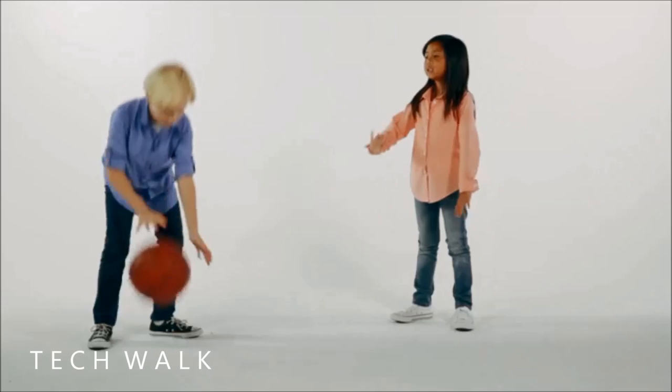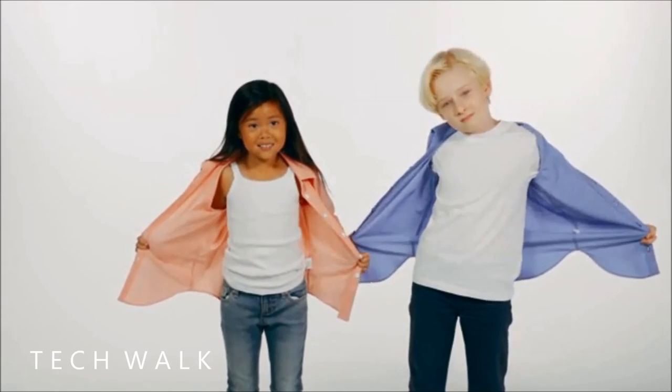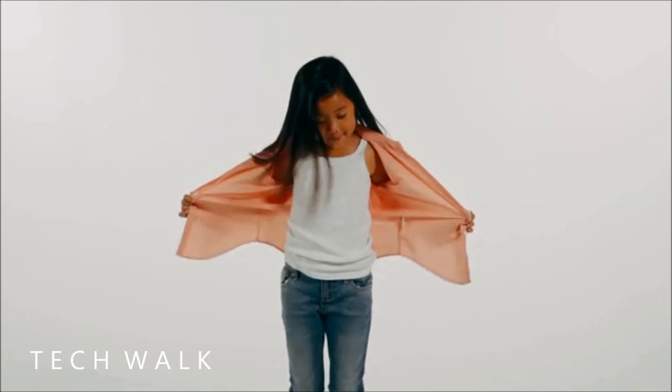Mighty Styly Shirts lets kids play the same way they've always done and always will, and the shirt is just as easy to unbutton. The patented button technique lets the button dive through the hole, creating a simple, smooth unbuttoning experience.